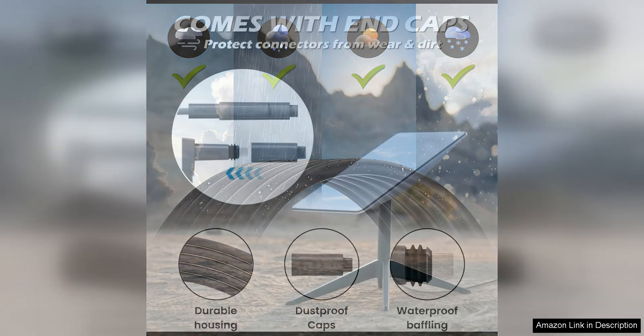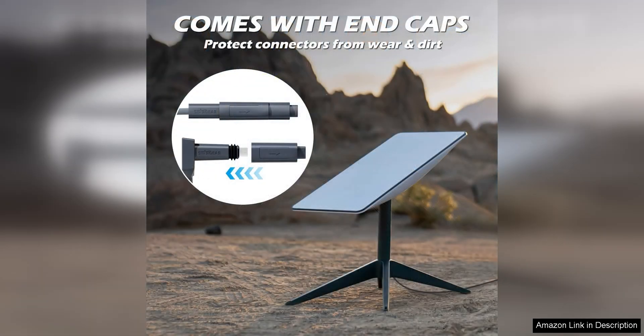Overall, the Starlink Cable 75F Starlink Actuator Gen 2 is a solid choice for anyone in need of a reliable replacement cable. Its durability, high-speed performance, and user-friendly design make it a standout option in its category. Whether you are a casual user or a heavy-duty gamer, this cable has you covered. With its quality construction and seamless installation process, it is sure to enhance your connectivity experience.